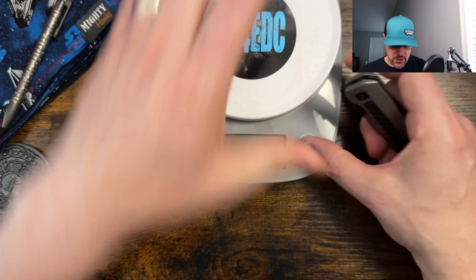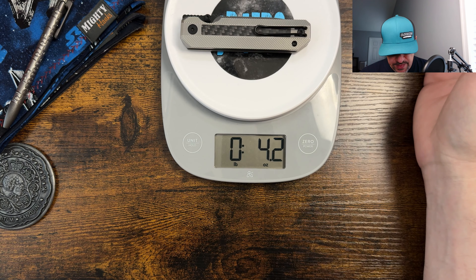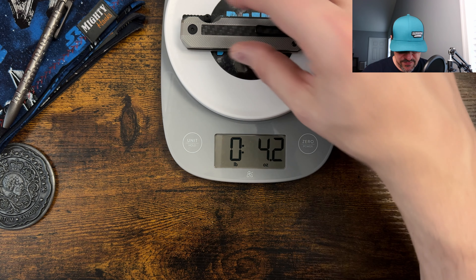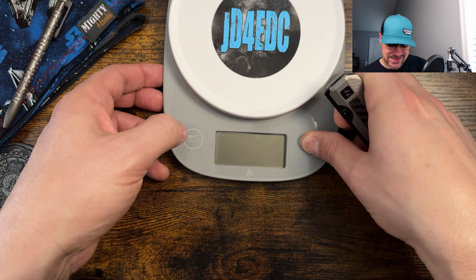Let's grab the scale and check the weight out real quick. The prototype is coming in at actually a little bit lighter than spec — it's saying 4.3 at production, but it came in at 4.2. So another reason why I'm emphasizing this is a prototype.